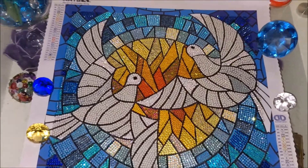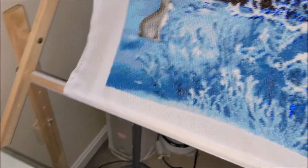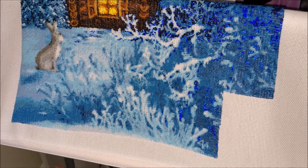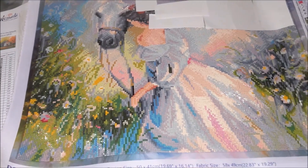As to my other projects — I started the last page of my beaded cross-stitch kit, so I have just a little bit left. And this is my kit from Diamond Dots, Fields of Dreams, which is also almost done.